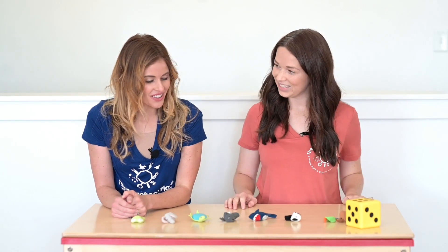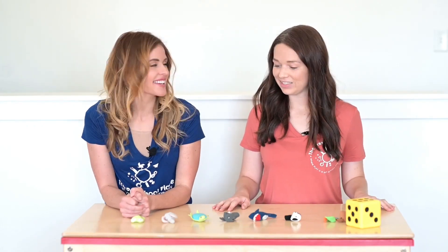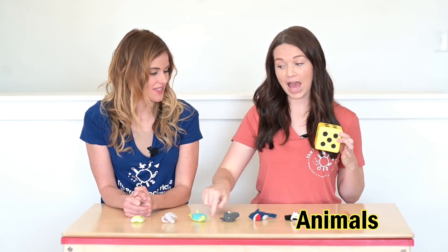Megan, what are you doing with all of these animals? I was about to play a game. Do you want to play with me? Yes, let's play a game together. Okay, so here's how it works. I'm going to roll this dice, and we'll look at the number and Tony is going to put that many animals on her fingers.